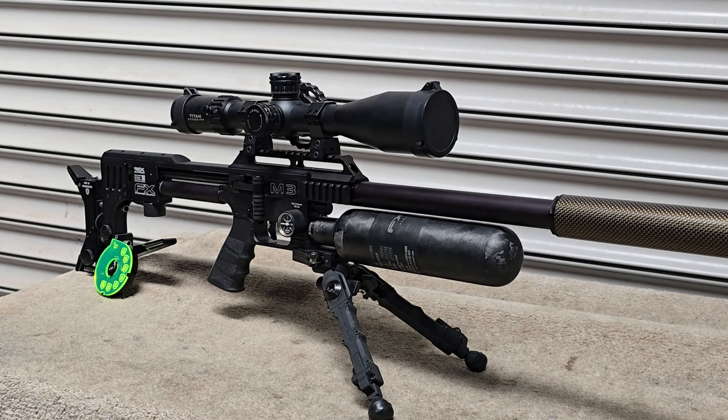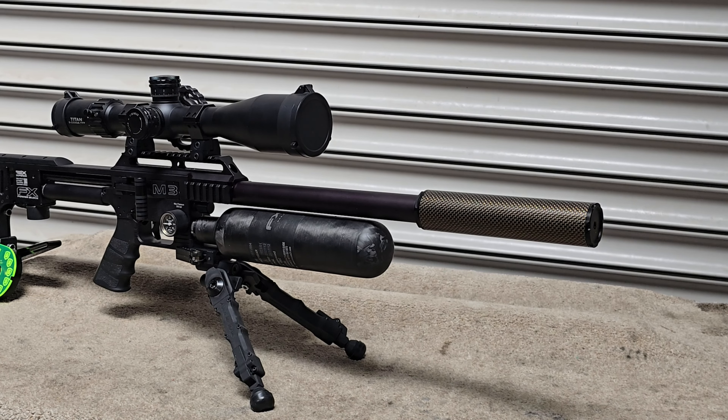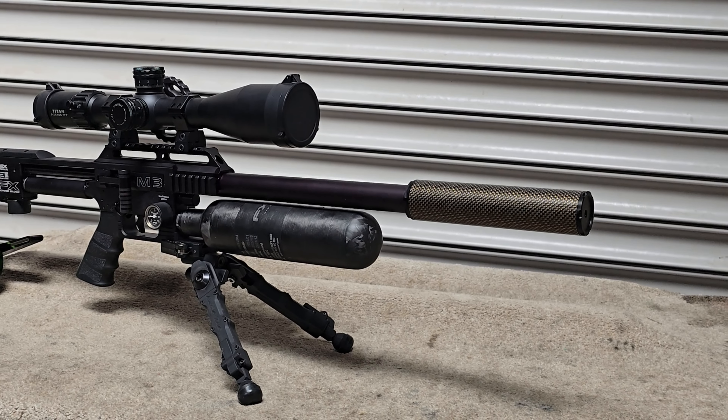What I'll do now is give you a brief sound comparison between the moderator that we made and a few off-the-shelf options.